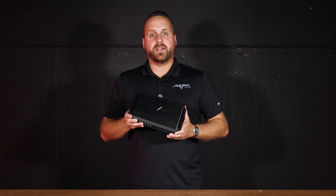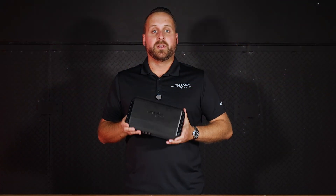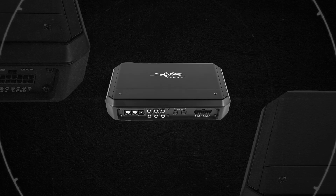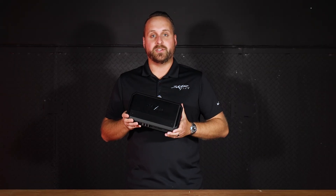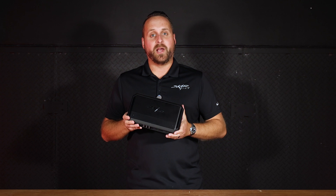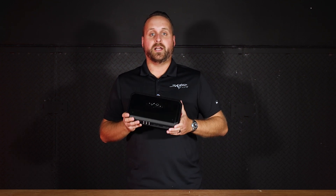I have the SA-125.4D right here in my hands and as you can see it's a pretty compact amp — super sleek. No matter what builds you're doing, it's going to look great. It can fit in small spaces and it's going to be super powerful. Let's get this thing hooked up to the dyno and see what kind of power it makes.